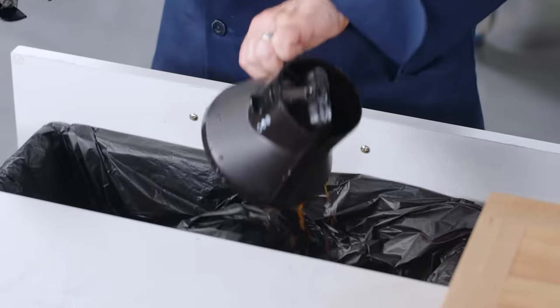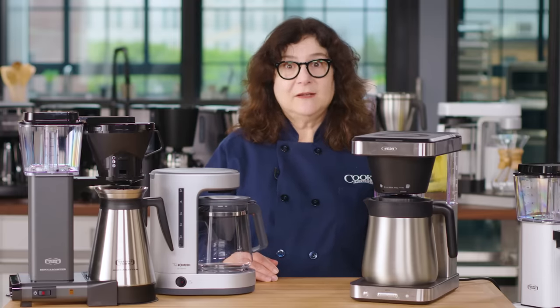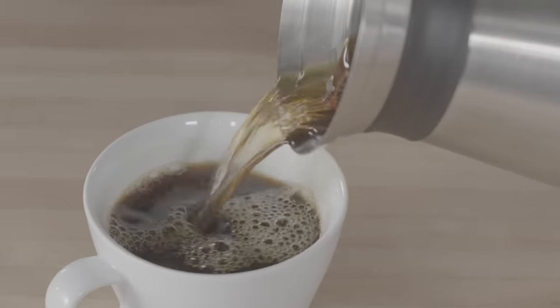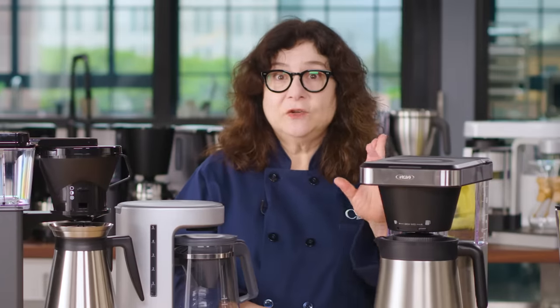Your coffee maker should be easy to clean and maintain. Removing filters with spent coffee grounds should be simple and neat — some of these were a mess. We also liked carafes that were easy to scrub, with well-designed lids that didn't trap water that dribbled out later. Beyond daily cleaning, you're going to need to descale.